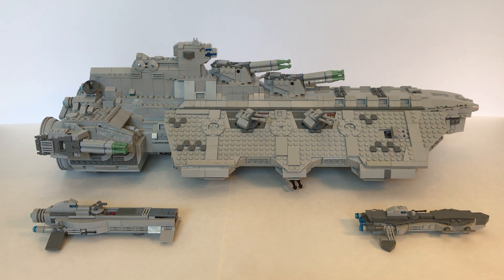Hey everyone, welcome back to the channel. Last week you may have seen my review of my brother's Justifier class destroyer MOC, but then he took that apart and made an even bigger and better spaceship. This is the Bunker Hill class heavy cruiser, and this time I actually have my brother here to walk you through this amazing spaceship.